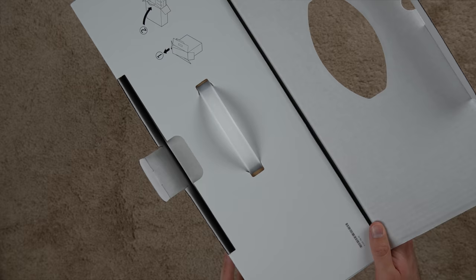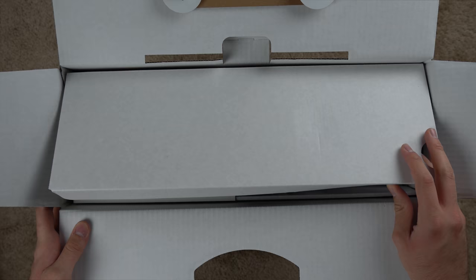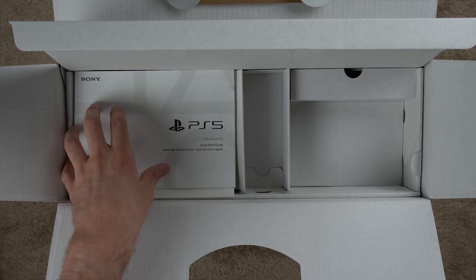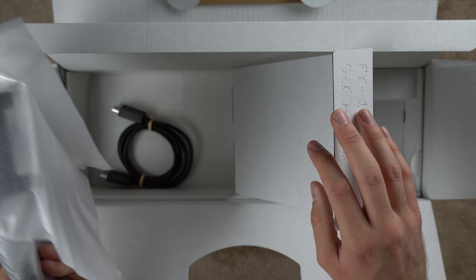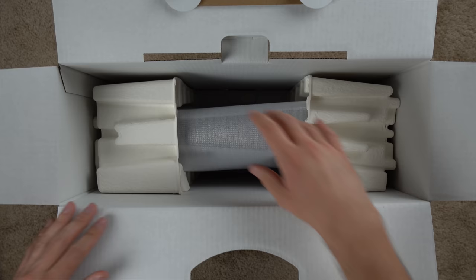I haven't watched any unboxing videos of the PS5 so I'm not familiar with how this works. It looks like we lay it on its side and pull it out. Actually, I just opened up the top portion and it has a few of the accessories: your power cord — looks like a standard power cord — your controller, a quick start guide, safety guide, and the vertical slash horizontal stand. I think you can use it either way, and of course your HDMI cable.